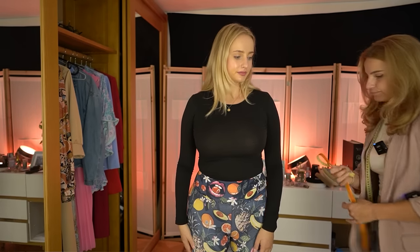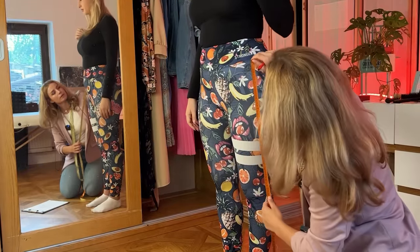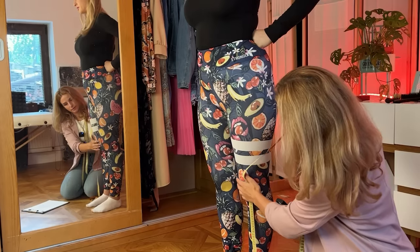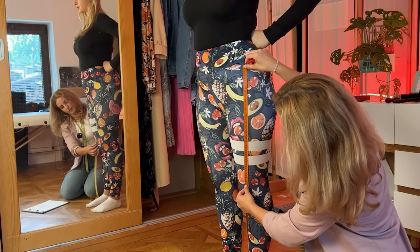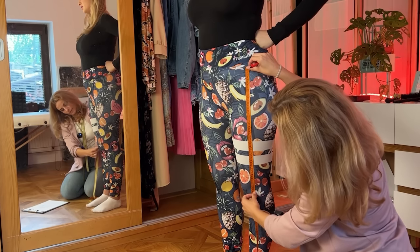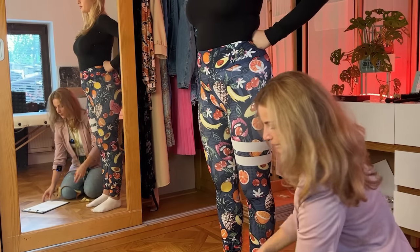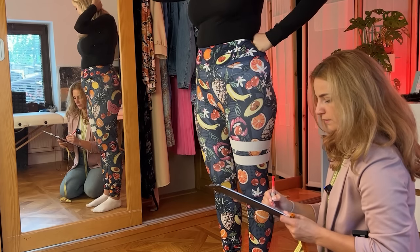Now let's go down to your legs. Now that we are on the ground we will continue with the measuring. So I will start from your hip to your knee. Your knee is about there — there is the top, there is the bottom. So we'll go from your hip to your knee — that's 49. And to the bottom part it's 56. So it's 49 and 56.